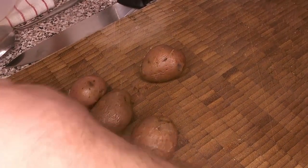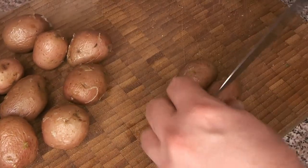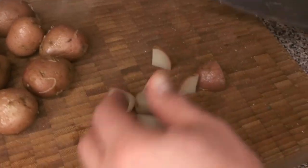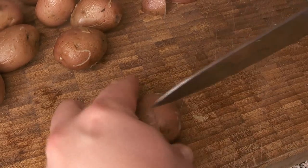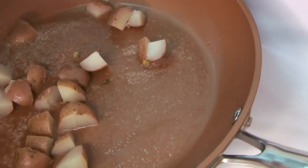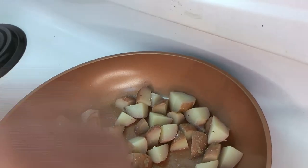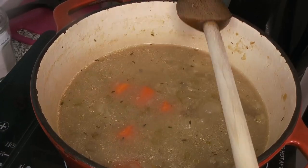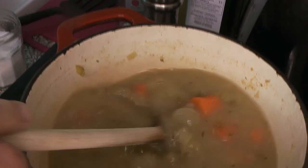Meanwhile, we're getting our potatoes out of the fridge. These have been in the fridge overnight — not frozen, but cold. They were cooked pretty much all the way through yesterday, and refrigerating them allows the starches to contract again. We're going to fry these, and because they sat overnight, they're going to have a beautiful fluffy texture when we get that nice color on the outside. We're just going to cut these potatoes into eighths — or quarters if you prefer — and then pop them into a nice hot pan with some butter.